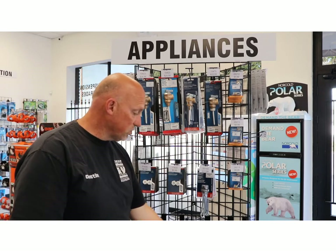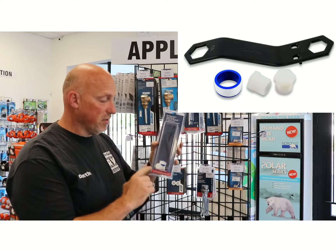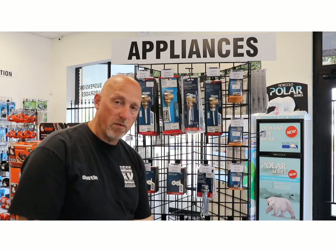We also have in stock the tools to replace the drain plugs. This kit comes with two drain plugs, Teflon tape, and the tool to remove these plug fittings. Make sure when you're servicing your Atwood water heater that you have the right tools.